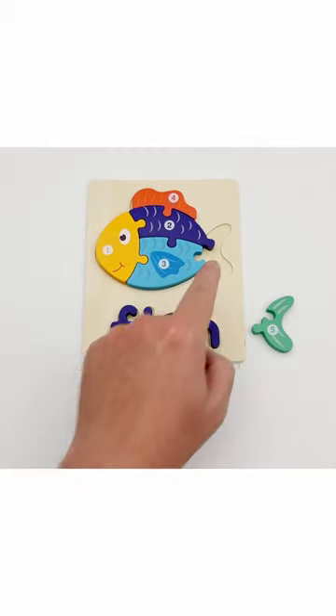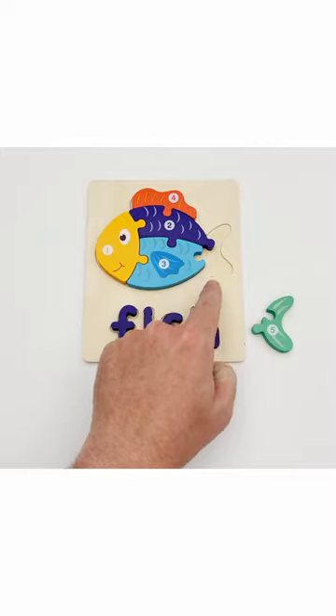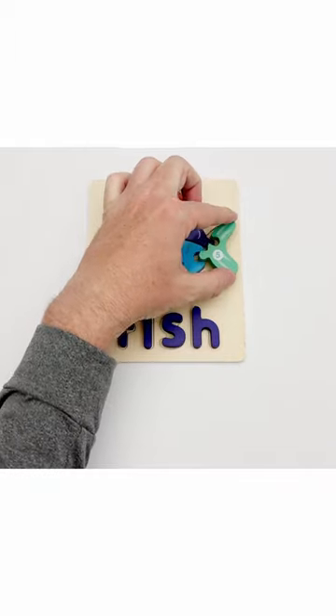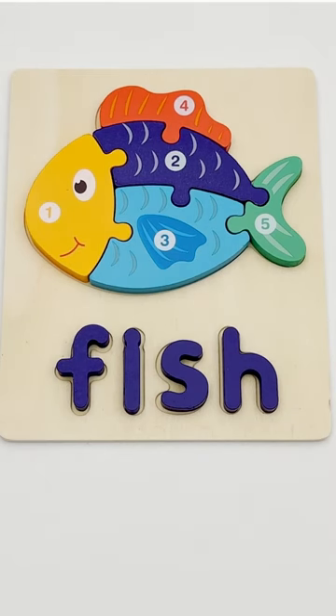The last piece we're missing is the missing tail, and it's piece number five. That completes our fish puzzle.